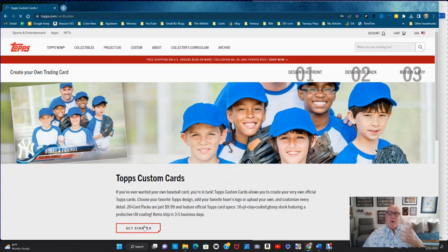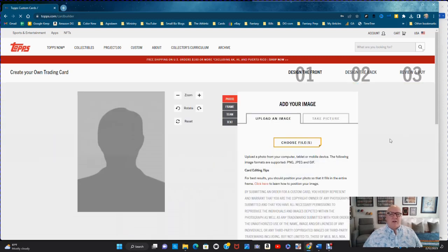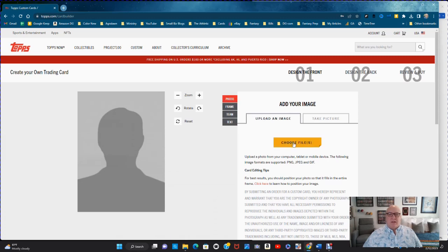I'm going to show you how to do one, then show you the ones I actually got back. You can see here: 20-card pack is $9.99, just like a regular card — 16-point clay-coated glossy stock. To get started, you want to add an image.